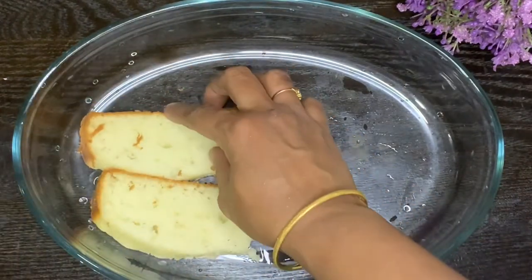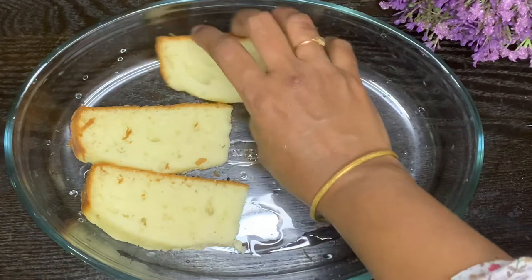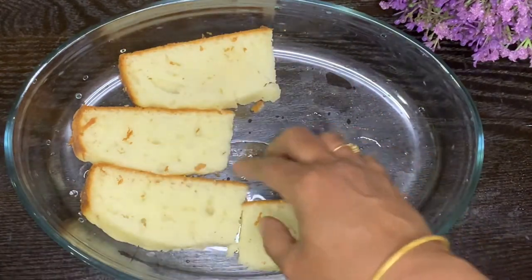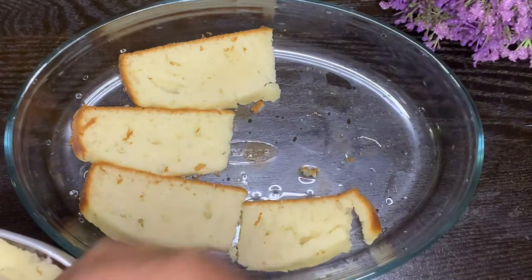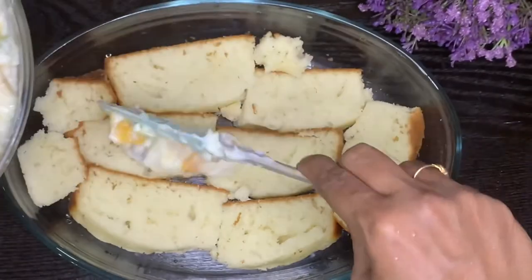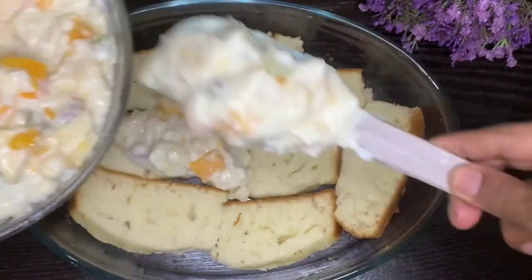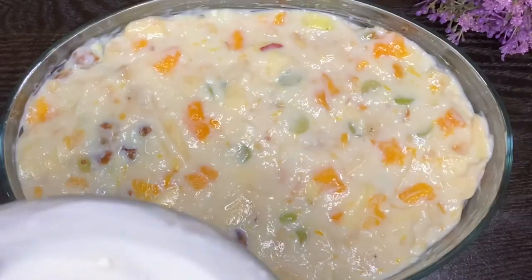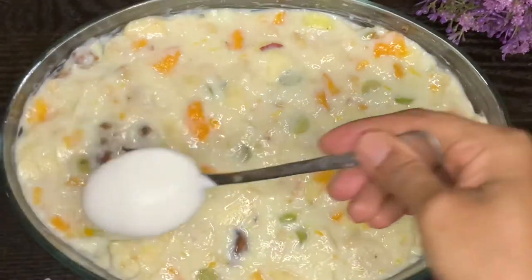We will set the first layer of sponge cake, then mix and set the second layer. We will spread the fruit into the third layer and add the whipping cream on top.